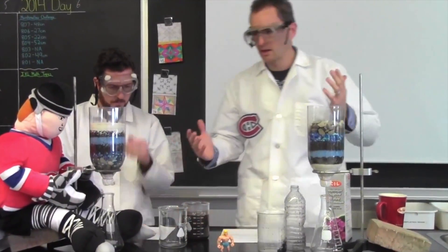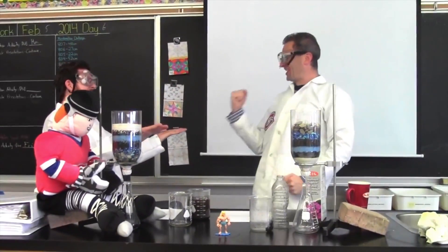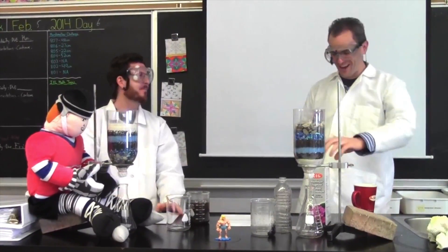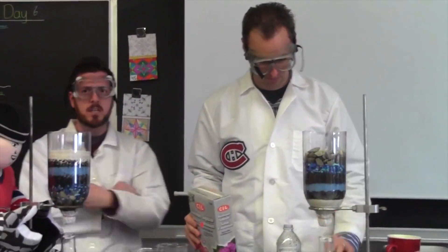So now we're going to do some — Flocculation! We need aluminum sulphate, short form: alum. Because basically what it does is it attaches itself to large particulate matter and causes these things to clump together. And then the force of gravity draws these large particles down.